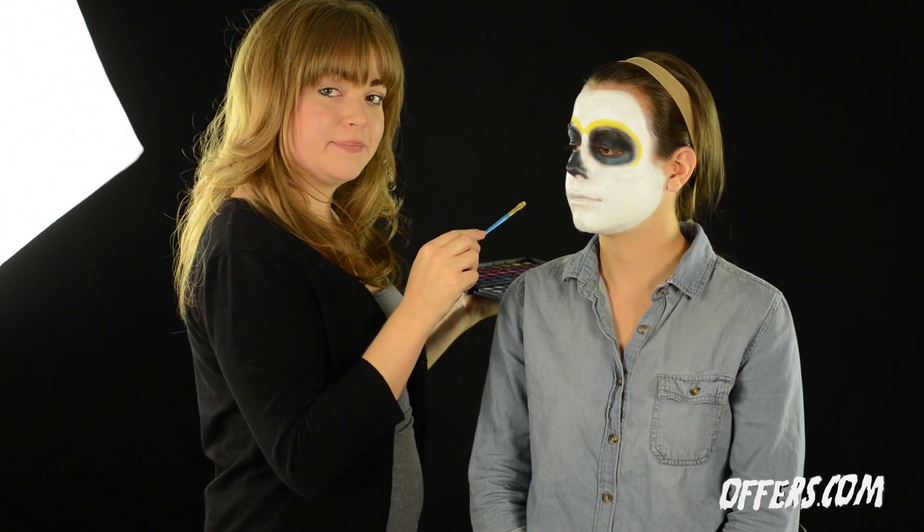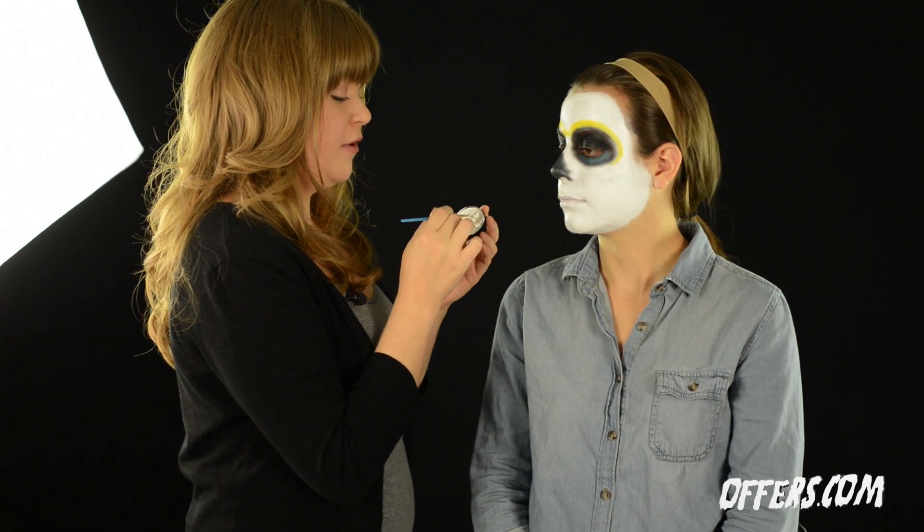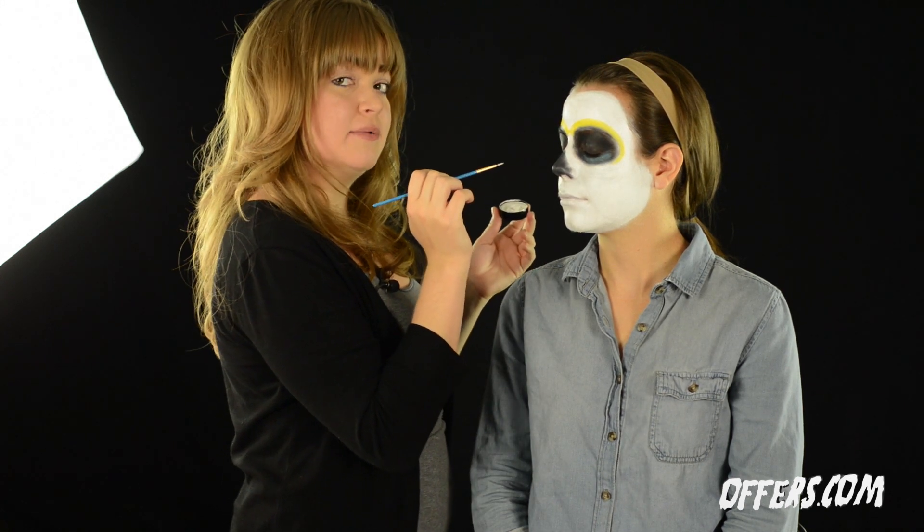After applying yellow shadow around the eyes, we're going to go back with white makeup paint. I'm using a tiny brush from a local craft store and simply grabbing a little bit of white paint to create little dots on the black areas around Ada's eye.